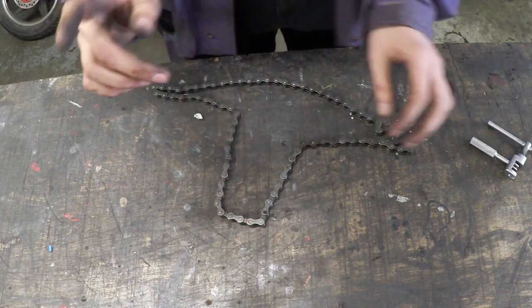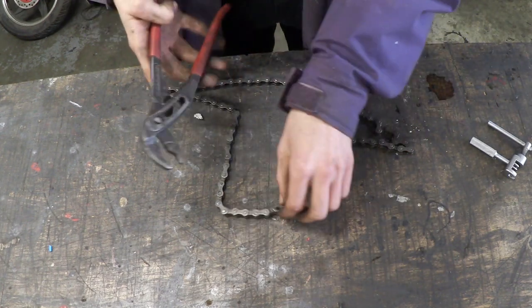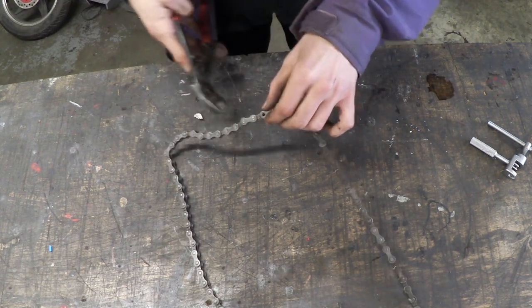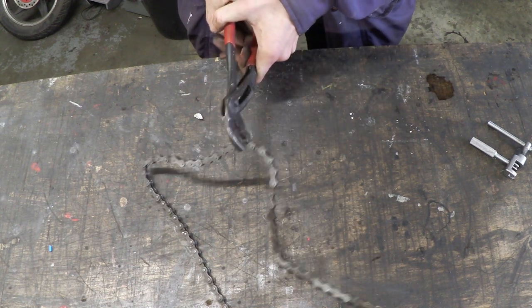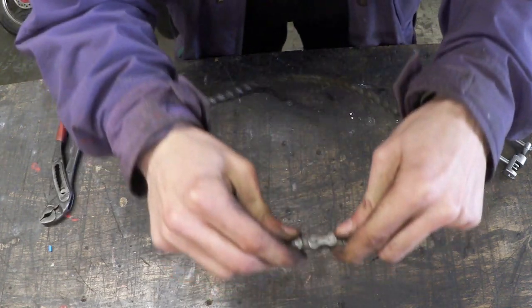So what I do is grab a pair of pump pliers, stick them on the smallest setting, make sure that it's completely square and that I'm holding it completely central, and just give it a nice tight squeeze. And there you go, it's gone through the majority of the way.